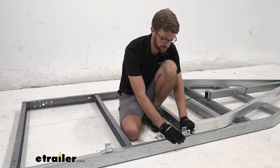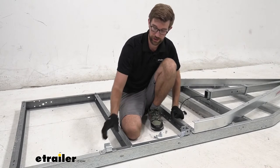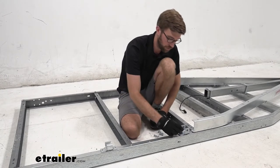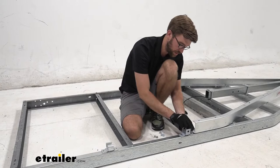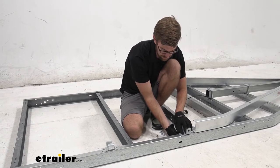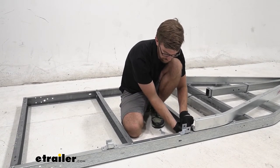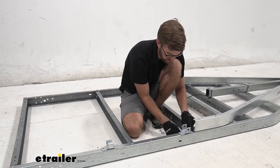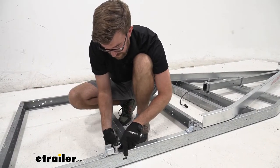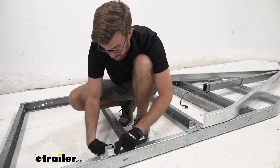Once everything is loosely installed, begin installing the brackets for our springs. Take the U-shaped bracket and the C-shaped slipper bracket — the U-shape goes toward the front of the trailer and the C-shape goes toward the rear. Use the same hardware we've been using: bolt down through the frame with a nut on the inside, and do this for both sides. Tighten those down with the 9/16 socket and 14 millimeter wrench.